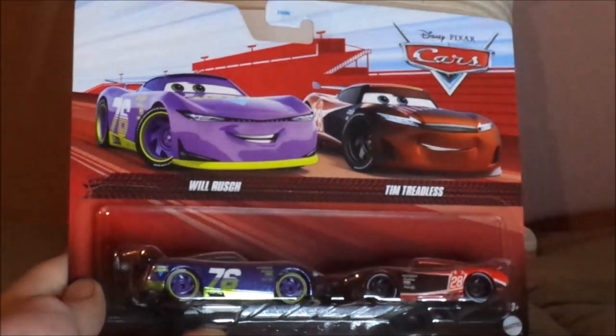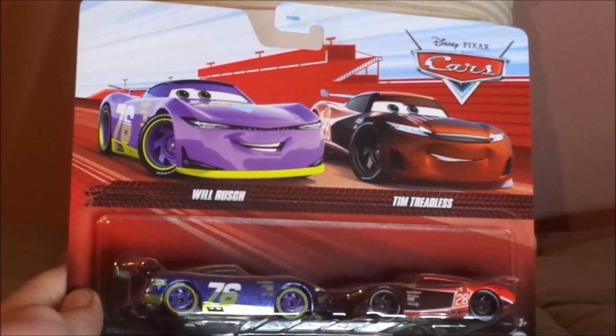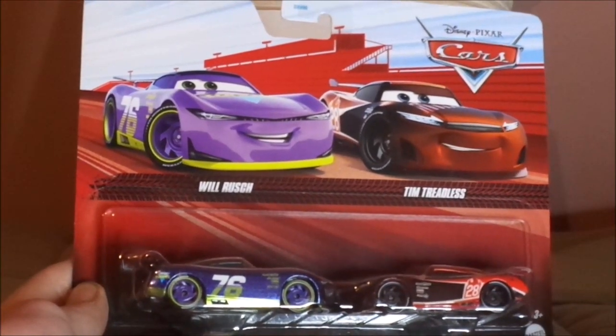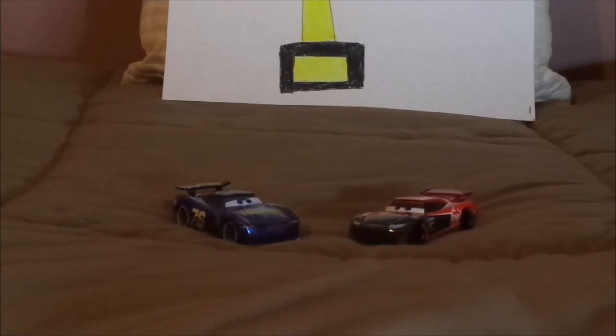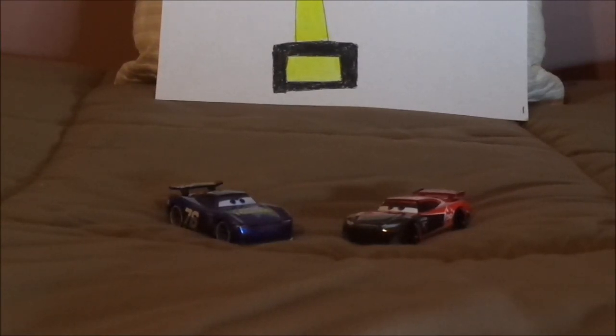And now, without any further ado, let's dig right into the unboxing. I'll be back after this has been unboxed. Here we have Will Rush and the blue eyes variant of Tim Treadless, all opened up and out of the package.